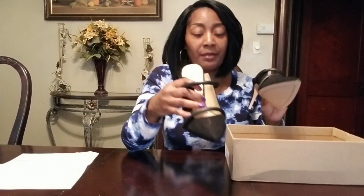I ordered these from Designer Shoe Warehouse, DSW — I'll put the link down below. By the way, I'm not affiliated with Designer Shoe Warehouse, so there will not be any affiliate links below.